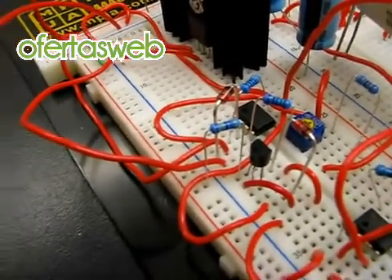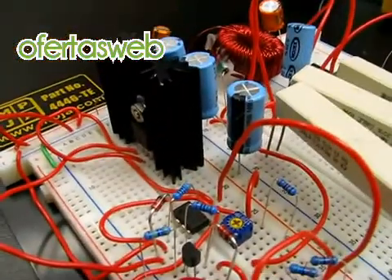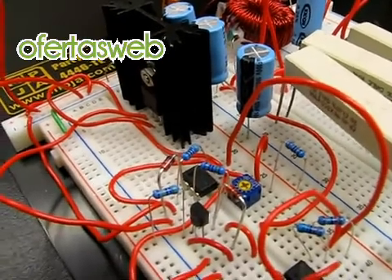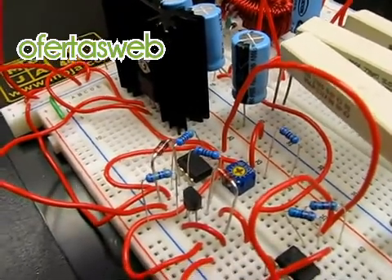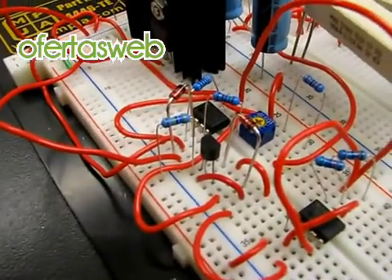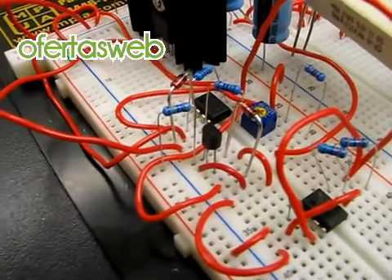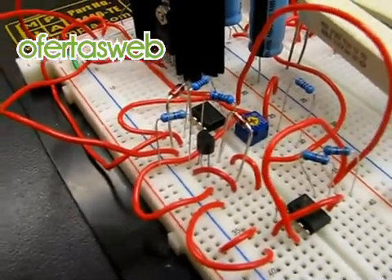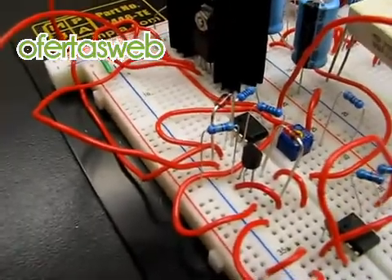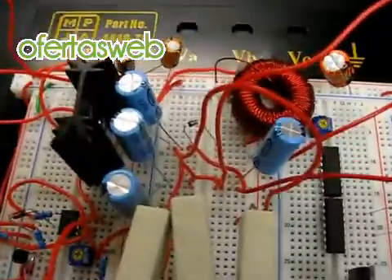It simply uses a zener diode for reference voltage and a resistor divider network to lower the 48 volts DC down to a reasonable level with which the comparator can operate. It puts out either a 0 volt or 12 volt signal into the gate of the MOSFET controlling the oscillator output, which then goes to the main transistor. This is a standard boost converter circuit using nothing more than an inductor and a transistor to operate, and it works extremely well.